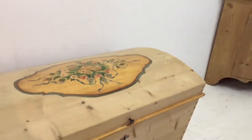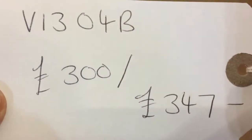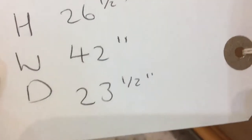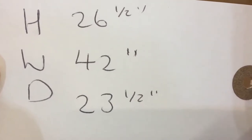Dating from about 1900. Code number is V1304B, the price is 300 as it is, or 347 if you'd like it waxed. The height is 26 and a half inches, the width is 42 inches, and the depth from front to back is 23 and a half inches.